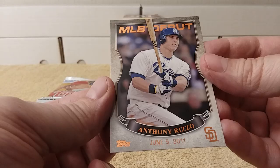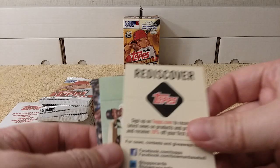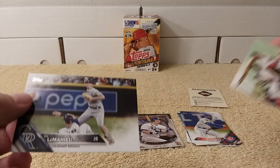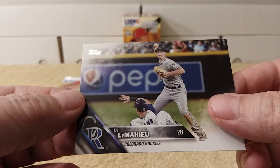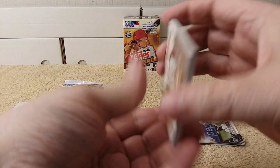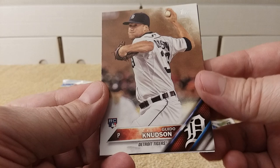Debut card — nice, pretty cool insert. I don't remember these that much at all. 'David Squared equals Winning Formula' — Big Poppy — David Ortiz and David Price, I believe that is here. DJ LeMahieu rounds out the first pack. No wonder it used to take me a long time to open these, because I used to get a bunch of blaster boxes, Series 1 and Series 2, and they had so many cards in them.